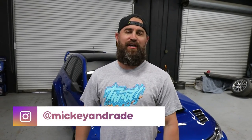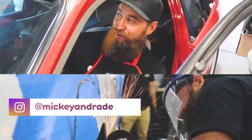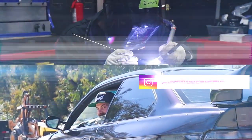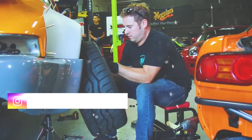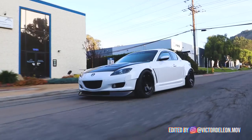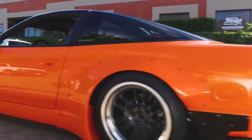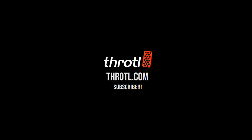Hello everybody, I'm Mickey Andrade. Today we're gonna go over our Subaru STI giveaway car because many of you guys have been asking us how much does it cost to build a car like this. Today we're gonna go over what was put into this car that we're giving away at the end of the month.